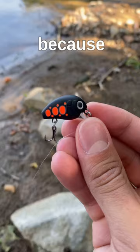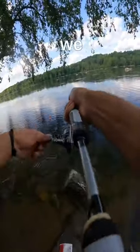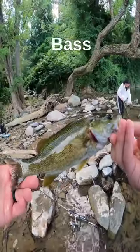I tied on the red and black one just because it looked like a fish catching machine. I gave it a cast and before you know it — here we go, let's go — this smallmouth bass just couldn't resist.